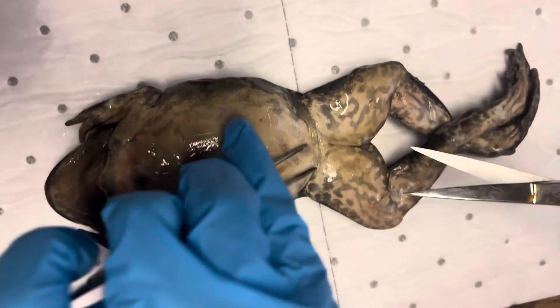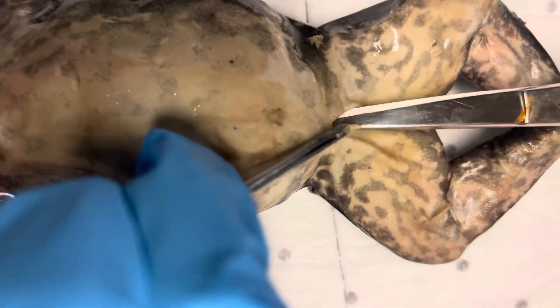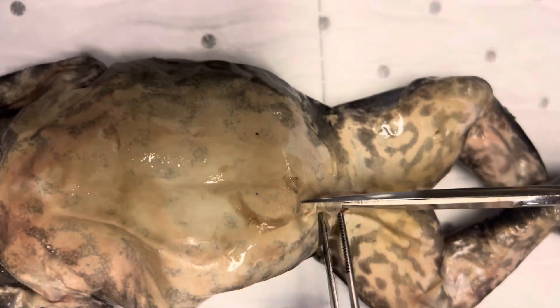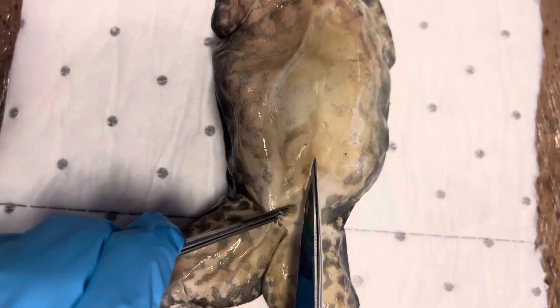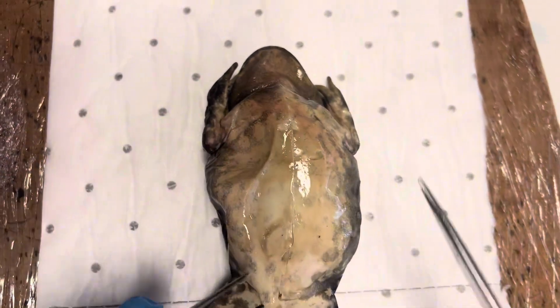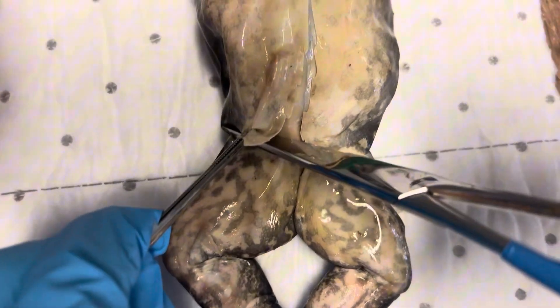How we start off is just with the skin — we just make a small horizontal incision in the skin like so. Once you have that, I'm just going to turn it round. We cut right up the middle, skin only, keeping the scissors as upright as possible, right up to the throat. You can then cut down the sides, top and bottom.